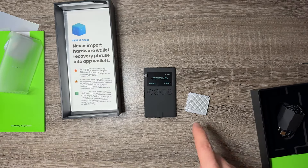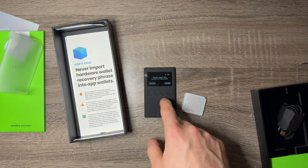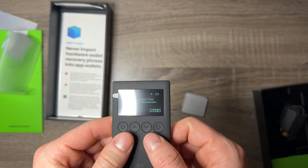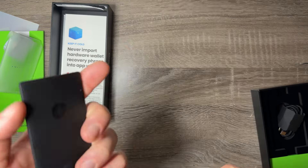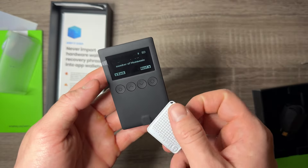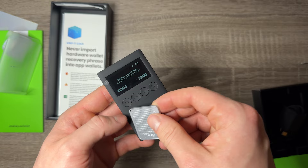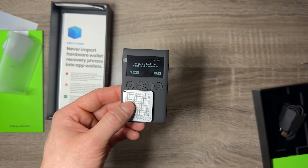If you're interested in picking up the OneKey Tag, OneKey Classic, or the OneKey Pro, you can use my code in the description to get a discount. I'm going to keep playing around with this, and when I make a new video on the best hardware wallets in the future, I'll be sure to include this one — because this is actually Coinbase approved, and there are a lot of great things about it. I'd never even heard of them before they reached out to me, so thank you to OneKey. If you have any questions, leave them in the comments below — see you all in the next one!